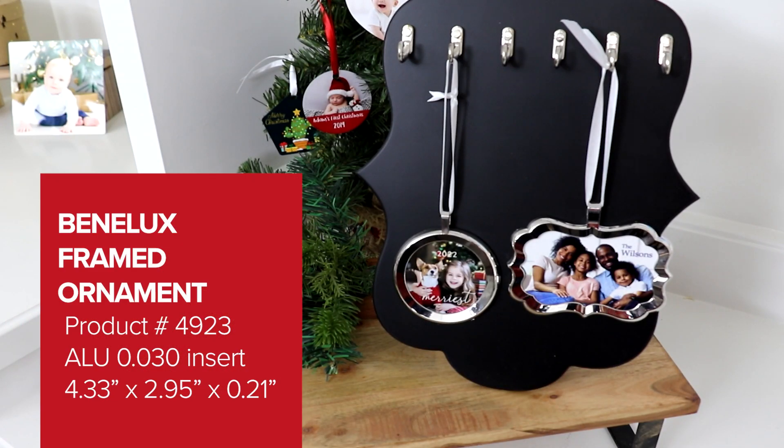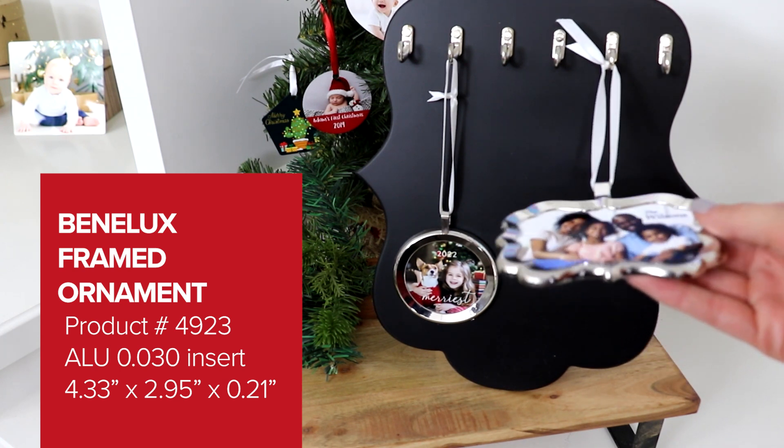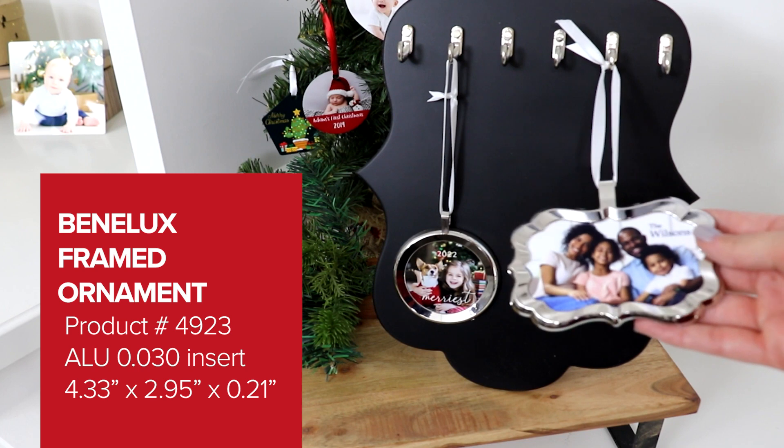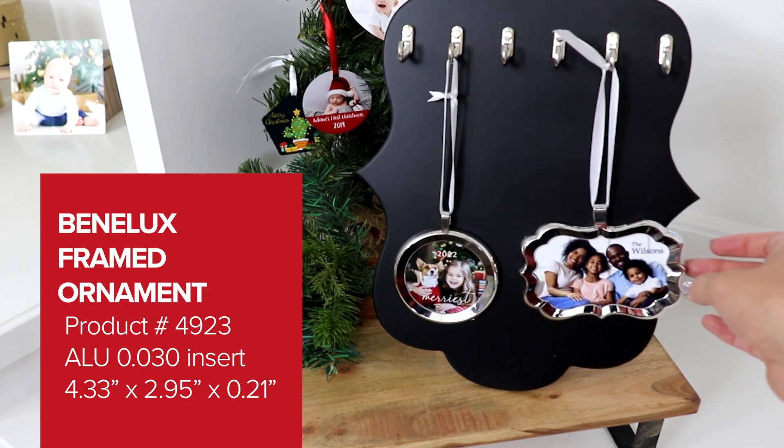The first ornament is a framed Benelux shaped ornament with an aluminum insert. A blank product is around $10 and decorated sells for around $25 to $30. The Benelux shape is one of our top selling ornament shapes each year. It's a unique but classic shape and the frame element adds a really special elegant touch.